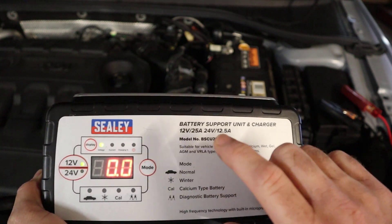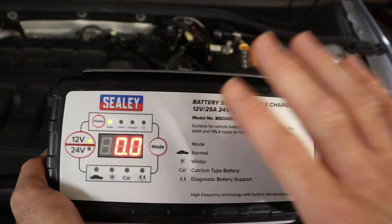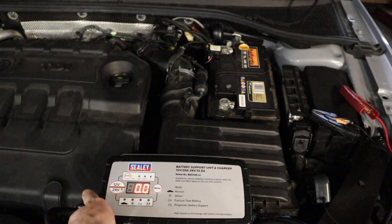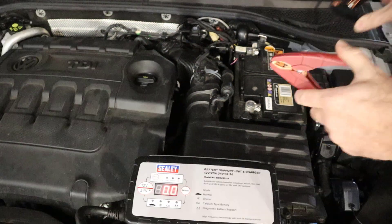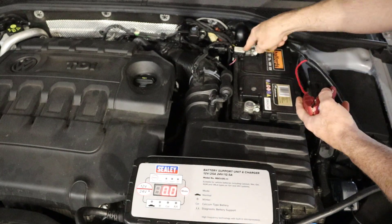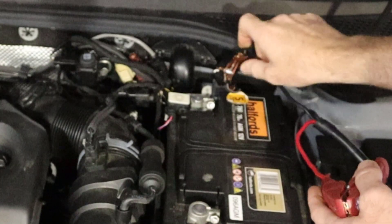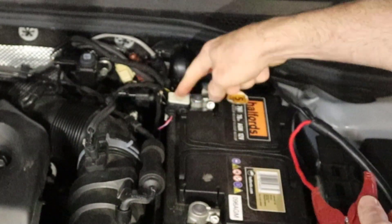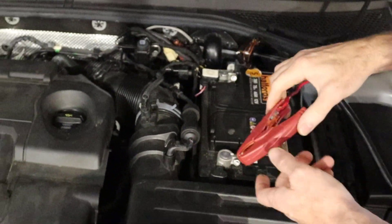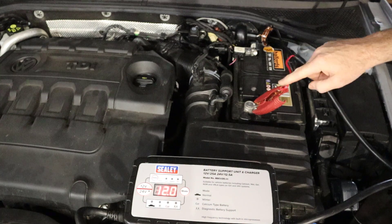If we do exceed the current just a little bit, it'll just mean we start drawing current from the battery, and we're running this at maximum. This car has a battery sensor, so it's very important that we connect to the ground point and not on the terminal, otherwise we start putting current into the battery and the car doesn't register it.